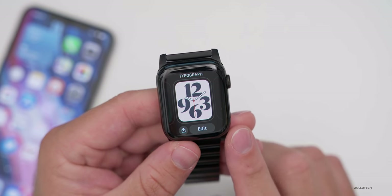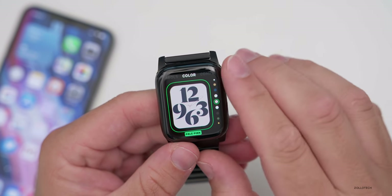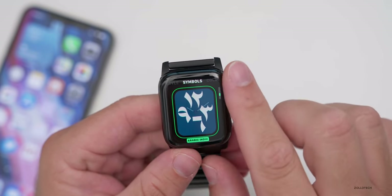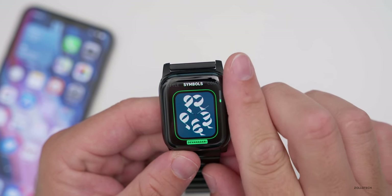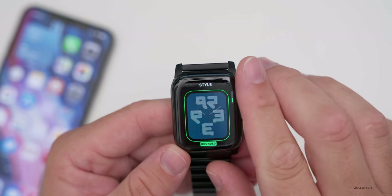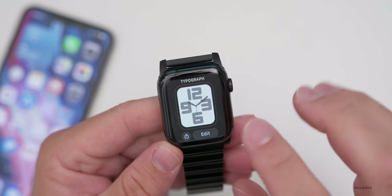The last new watch face is Typograph. This one has a few different fonts and colors. You can change the color, and while it has no complications, you have different numeral symbols: Roman, Arabic, Indic, and Devanagari. You can also choose the style — classic, rounded, or whatever you'd like. You can change the colors as well.